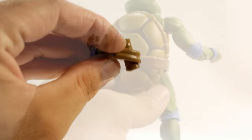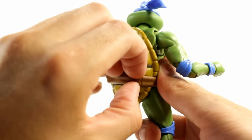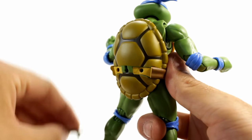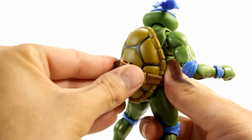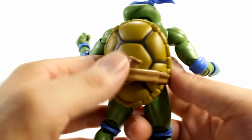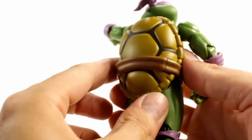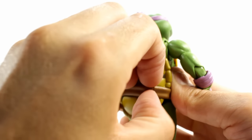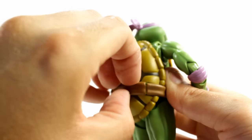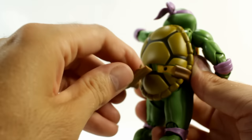The weapon holster works by popping off a piece on the back of the turtle — it's really hard to get off, though. Then you plug in the weapon-holding piece and the weapons slide right in. Donatello's works exactly the same way, and it's not any easier. It's a cool little way to make holsters for the weapons, but I really wish they came off a little bit easier because it's tough. I always think I'm going to scratch the paint or something.